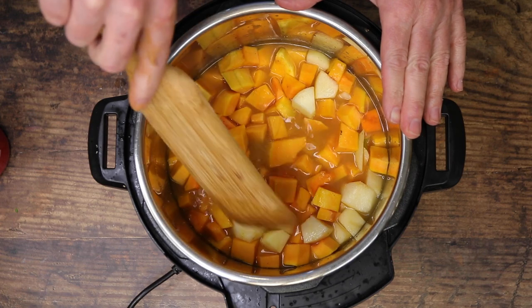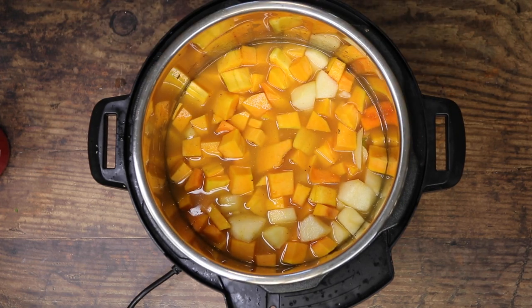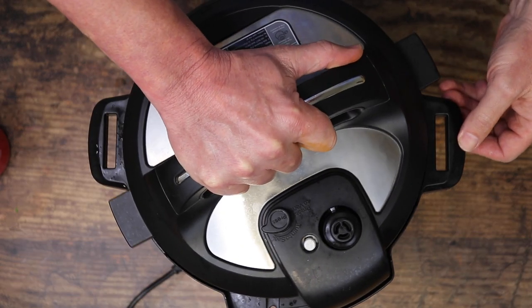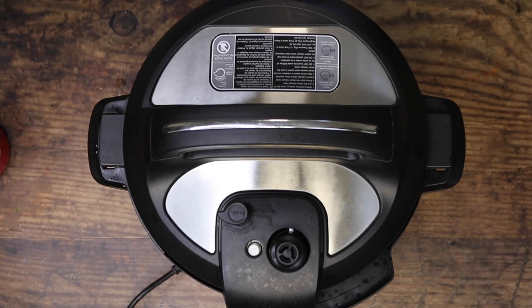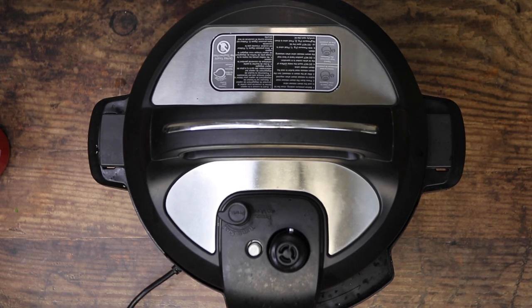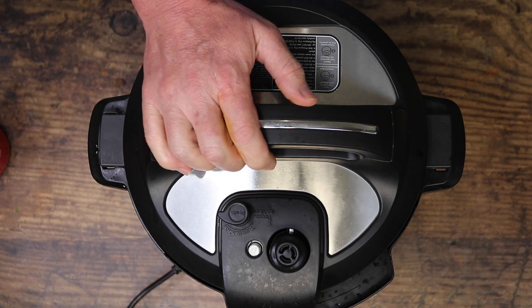Mmm, those spices smell so good. Y'all are going to love this soup, I promise you. Now we're going to put the lid on and lock it down. Set your pressure cooker or Instant Pot to pressure cook, and we're going to set our timer to 10 minutes. After the 10 minutes, we're going to do a quick release.